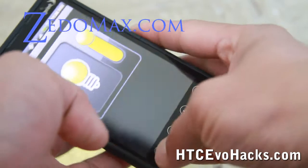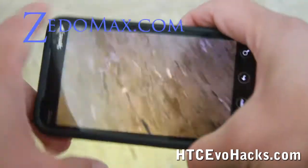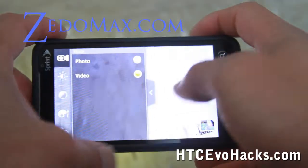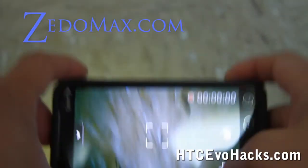While it's on, just go home and then open up your camera. Set it to video, and now you can record in the dark — how cool is that?